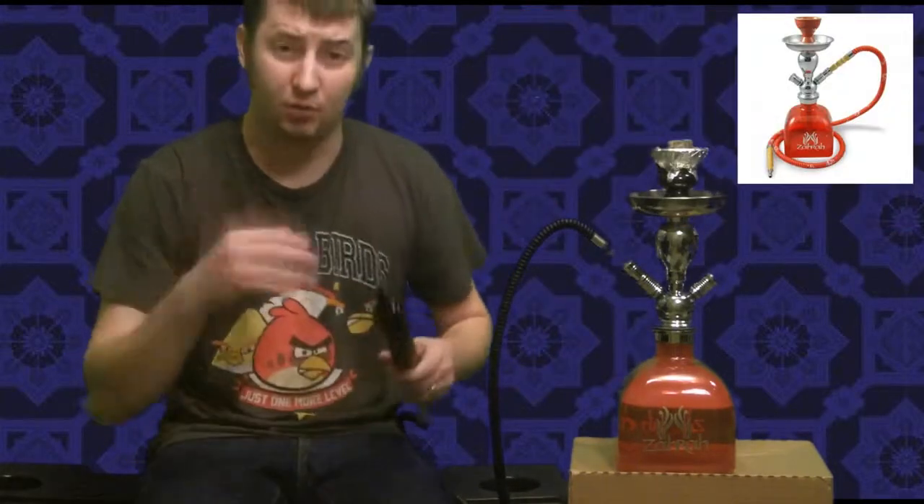It's not going to get stuck. This hookah is a great hookah for a beginner who doesn't know how to take care of their hookah really well. You can learn how to do that really easily with this hookah, so this is a great beginner hookah.